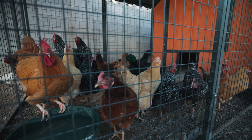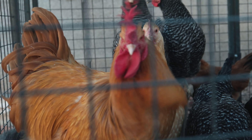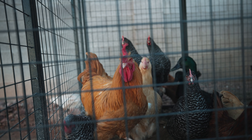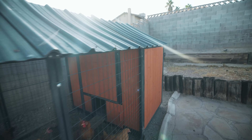Over here we have the lace monitors enjoying some sun basking. I actually want to build these guys an outdoor enclosure for summer so they can get some really good UV-B. And over here we have a collection of frogs and the snakes that we're still sorting out and putting away — this room is a mess, obviously we're still moving, so there's a lot going on.